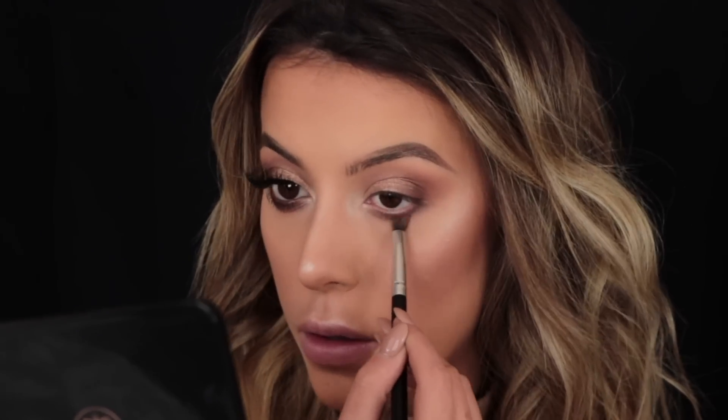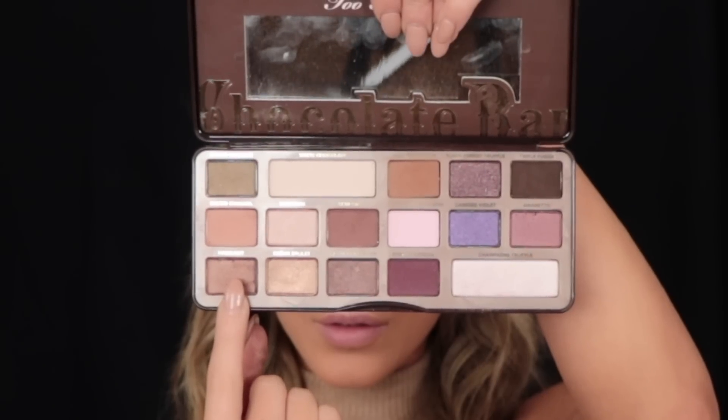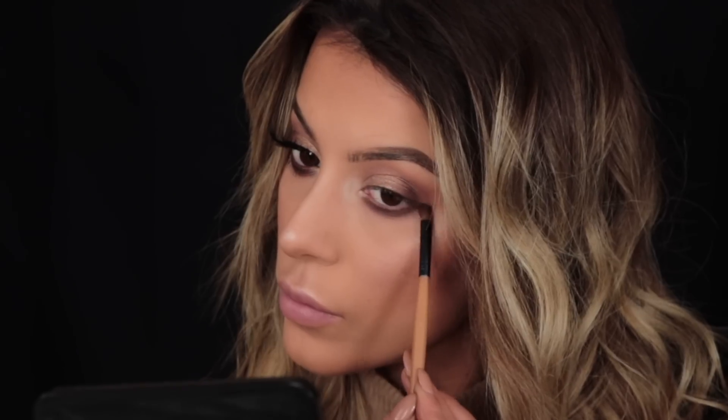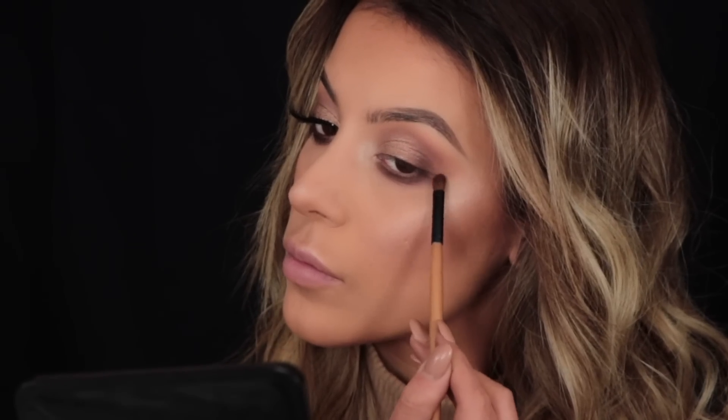Then I'm going in with Hazelnut, which is a very shimmery bronzy shade, popping that on top of Semi-Sweet just on the lower lash line. I feel like Khloe always has a bronzy glowy shimmery look, so I feel like it just topped off the makeup look and made it look extra pretty and just beachy.